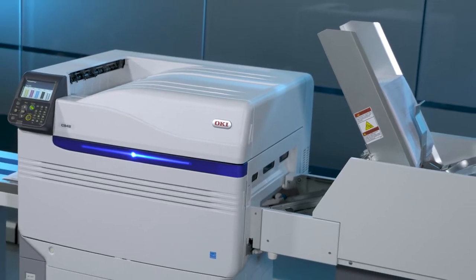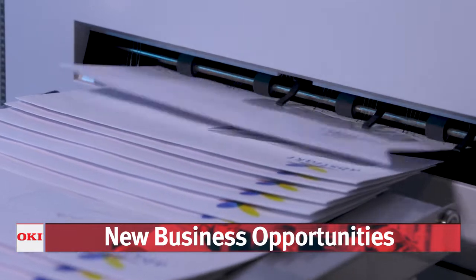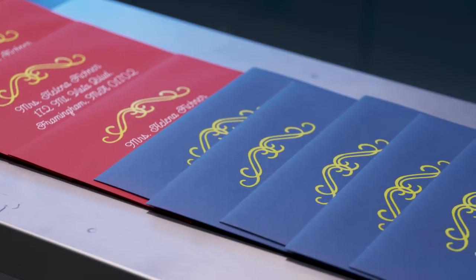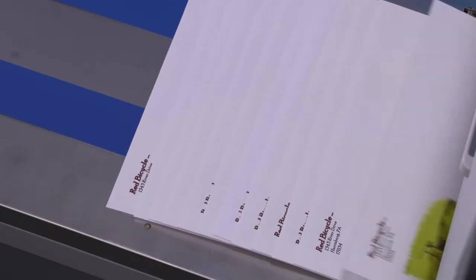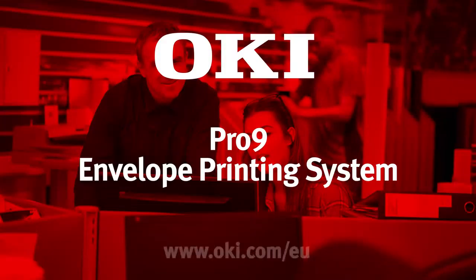The Pro 9 Series Envelope Print System from Oki opens the door to new business opportunities, with a range of print engines and options that can be used to generate amazing output without the stress and mess of a traditional printing press. Never say no to a customer again and watch your profits grow!